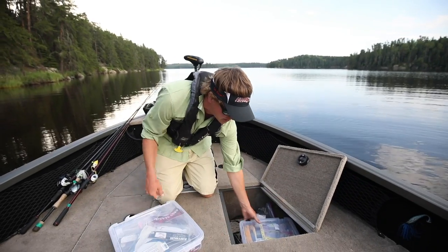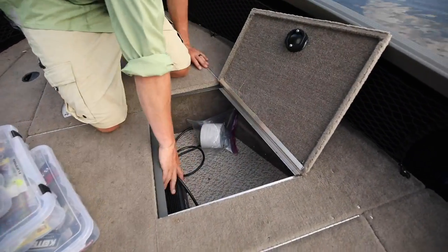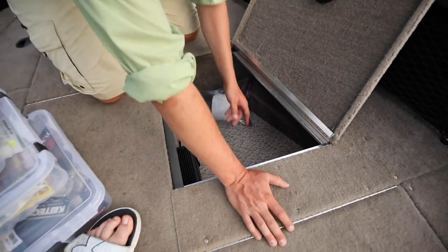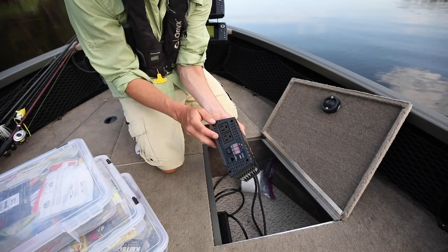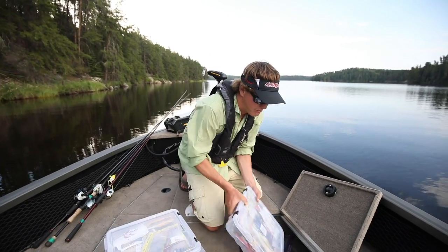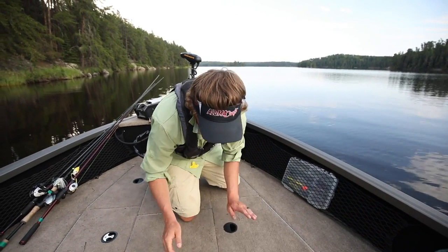Next to that I carry all my soft plastics. If you come take a look closer you can see my onboard charger — there's a three-bank onboard charger in here that charges my three trolling motor batteries. I also wired in a 1500-watt inverter for charging drone batteries and USB for camping trips. Maybe not what everybody needs, but when you're filming and camping it's nice to be able to charge things on the boat.